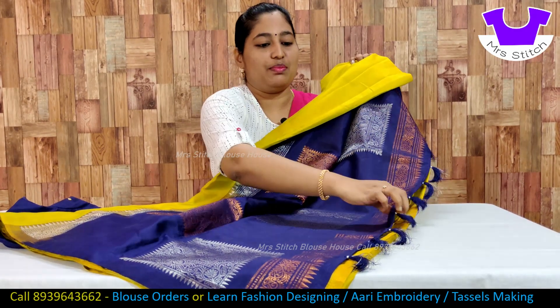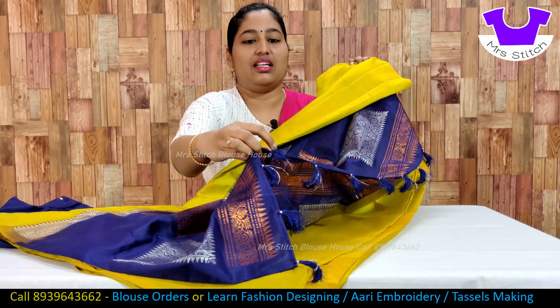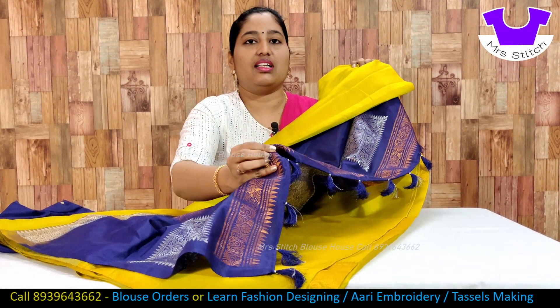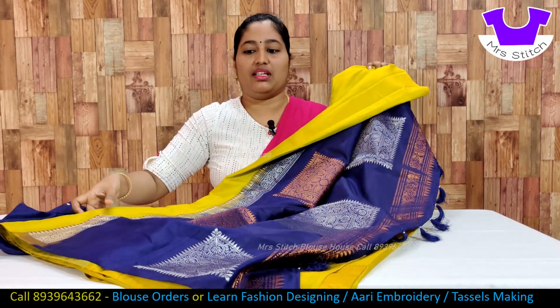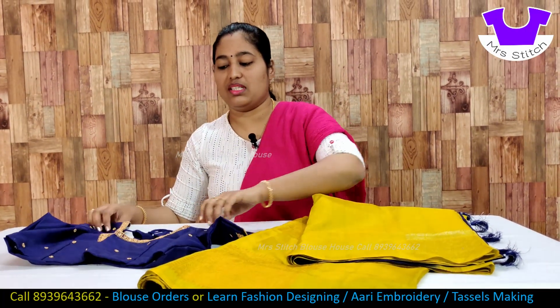This is a sari kuchu. This is a blouse design.